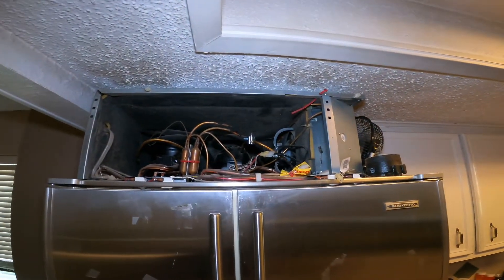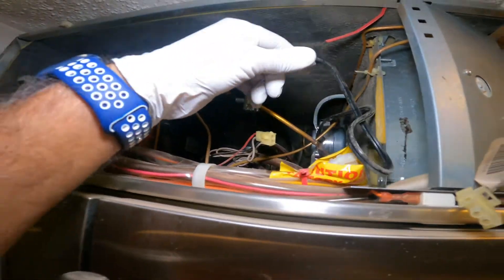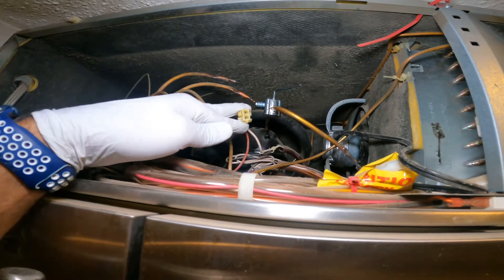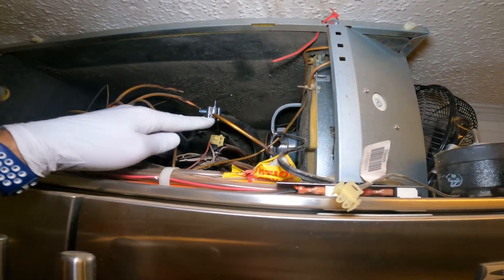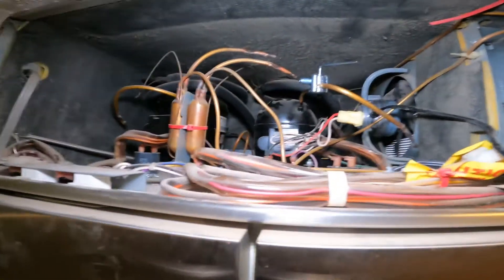120V was coming to this line, so I disconnected it. The condenser fan motor is connected at the door, and I checked it — 120V was coming to these two wires. After replacing the fan I connected it and it still did not work.